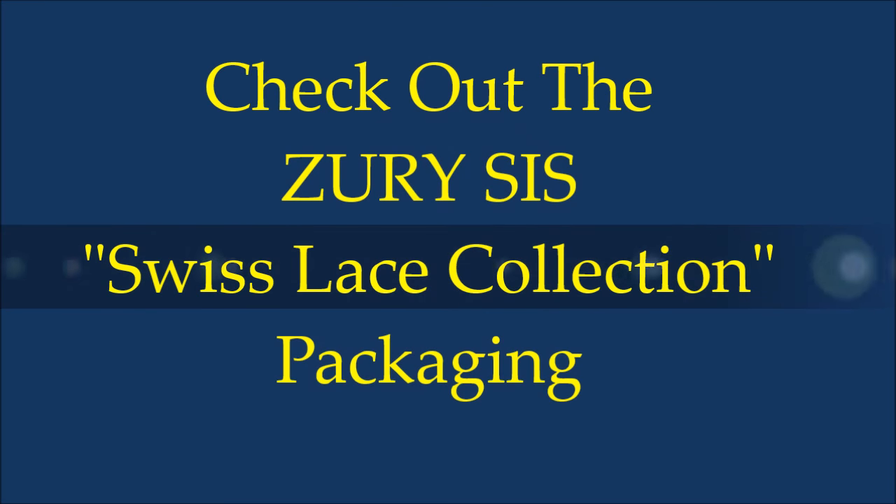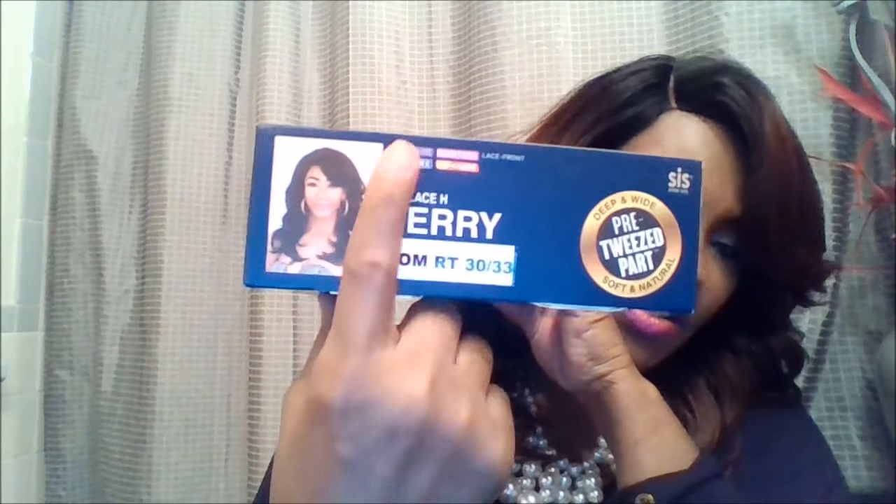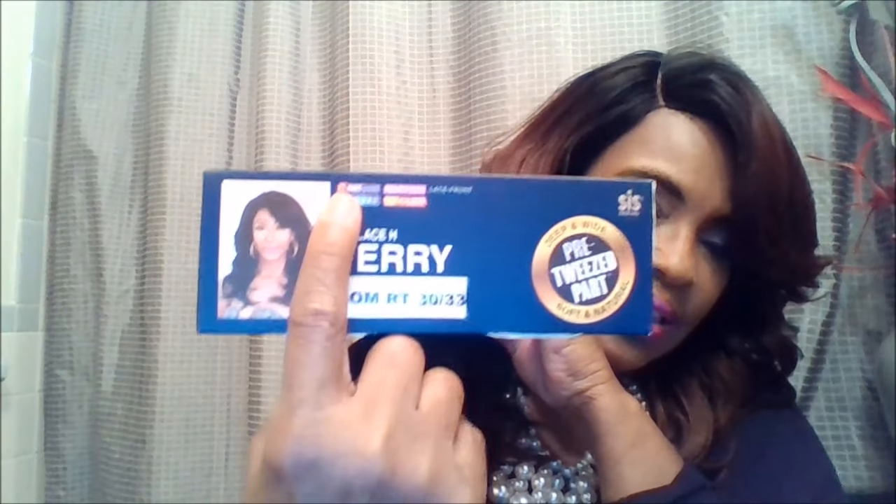One of the nice things about these new Zori Sis units is that they come with a pre-tweezed part. This is the gorgeous box it comes in. One of the things I like about the box is that it opens like a chest to the side, and it has a picture and information on the model stock card. It is heat safe, it's the ombre color, it has the pre-tweezed part, the name of the unit, the color, and a picture.